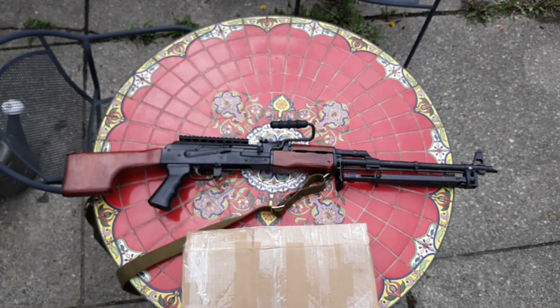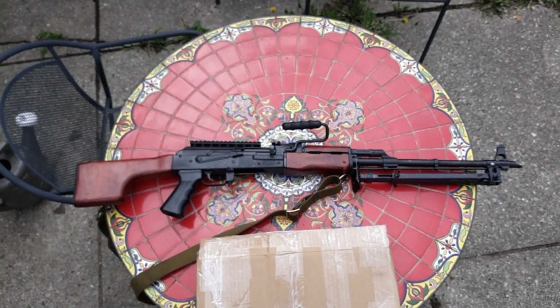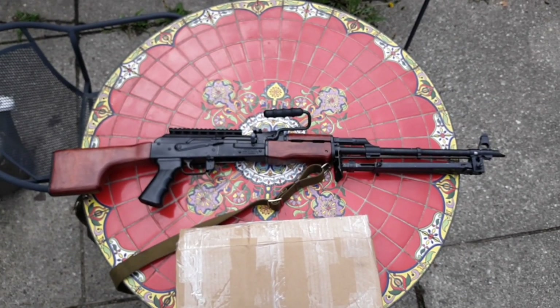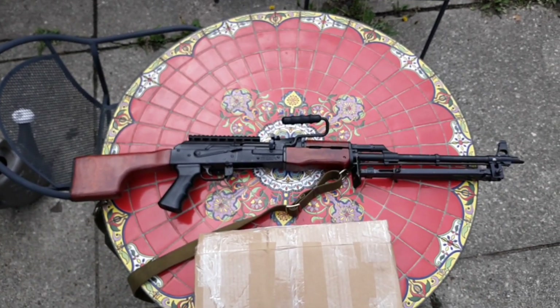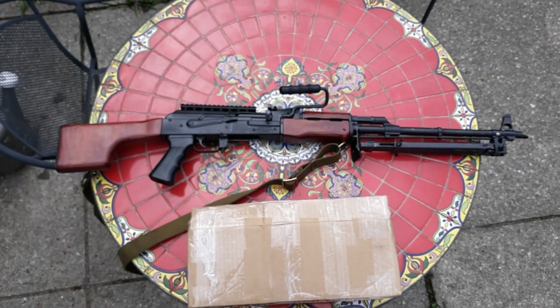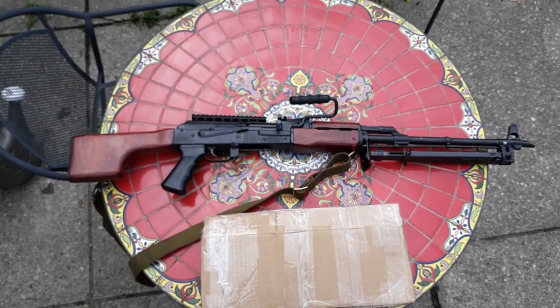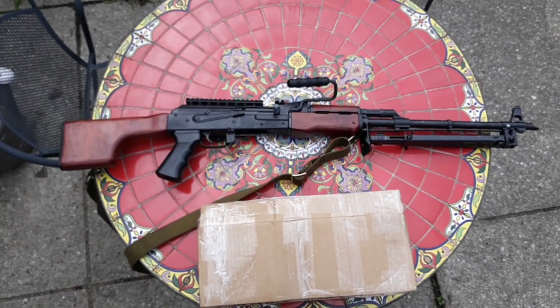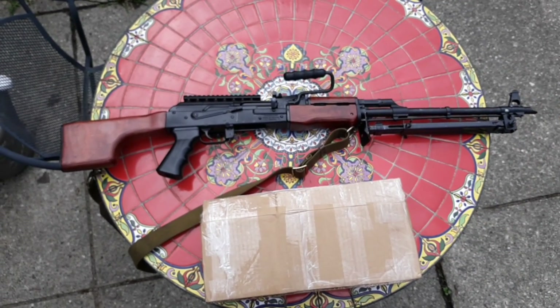Alright everyone, I hope you're doing well. Getting back into the gun video swing, I have my 2019 AES-10B. I am very happy with this weapon. I've tricked it out with some wood that I refinished — it's that laminate Romanian PM-64 wood. I had to do a little bit of modification to the handguard, but other than that it went on great. I like the way it looks.